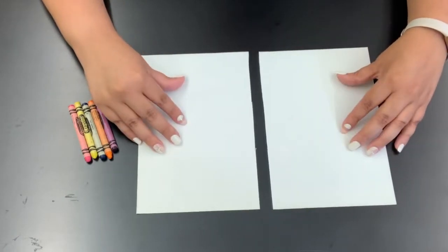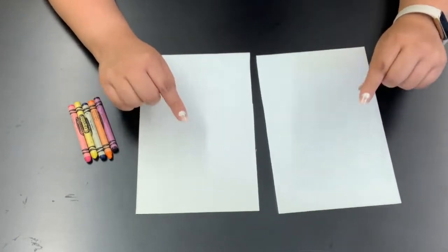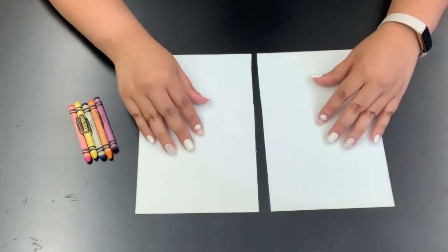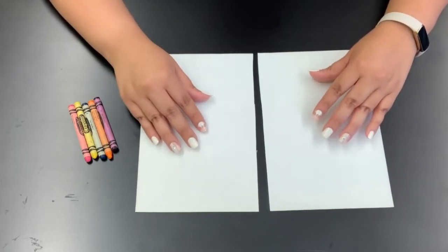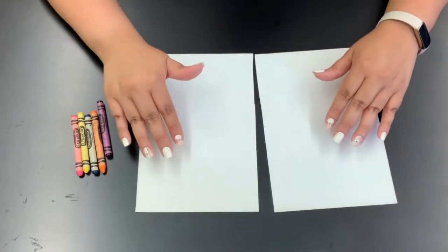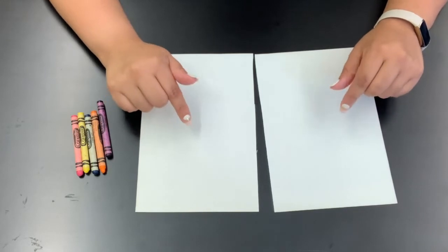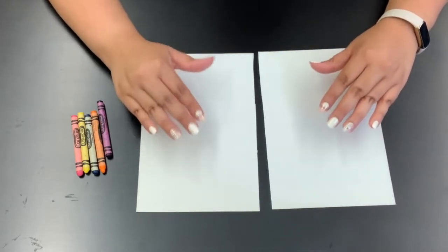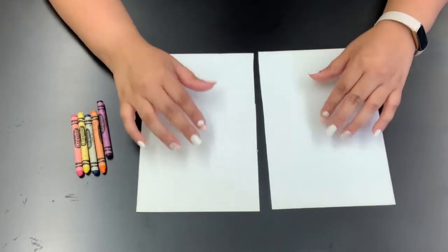So once you've cut your piece of paper in half you'll have two pieces and you can start decorating. You can use markers, colored pencils, paint, but today I'm going to be using crayons and you can decorate these pieces of paper any way you want. I think I'm going to stick with a nature theme for my binoculars so I'm going to draw flowers and leaves on my pieces of paper.